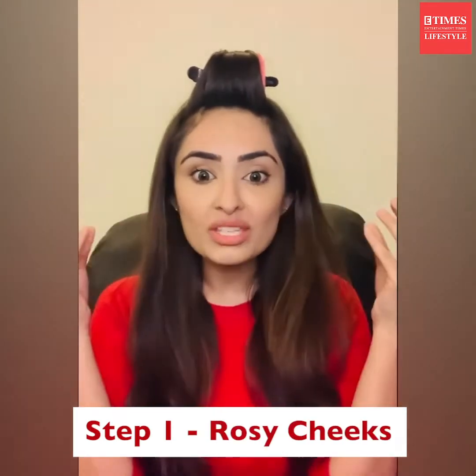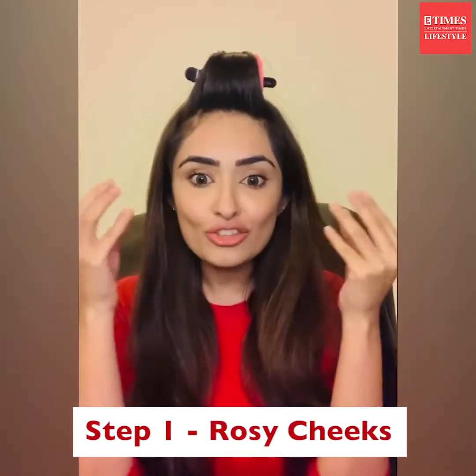Now I'm going to do face yoga massage number one: rosy cheeks. I'm going to start by pinching my cheeks like this. This is not only helping me lift my cheeks and make them pink because the blood is gushing in — they're also going to help my cheeks pop through the night.